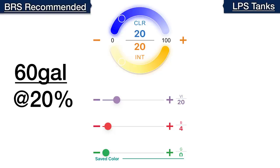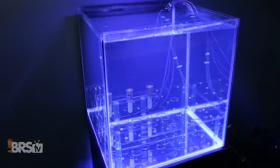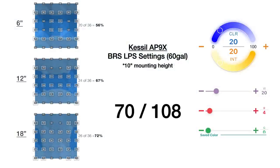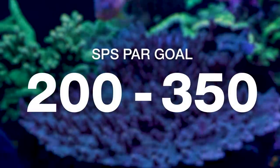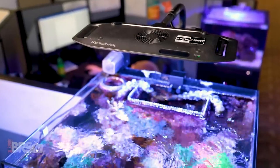At 20% overall intensity, the color channel remains at 20%, the violet channel is set to 20, and red to 4. Testing grids of PAR at 6, 12, and 18 inches deep, we find 70 out of 108 data points within the 75–150 PAR goal — 65% of the entire tank, just 5% short of our typical goal but still pretty good performance. For SPS-dominated settings, the distinctive light spread shape made it more of a whack-a-mole game, but in doing so we discovered the AP9X makes for a great mixed tank light.